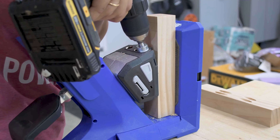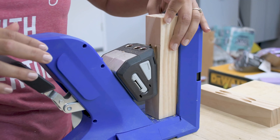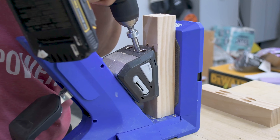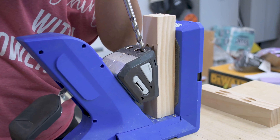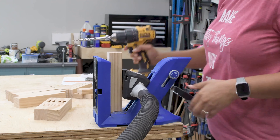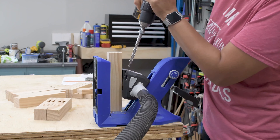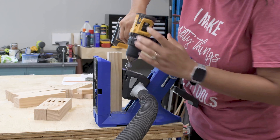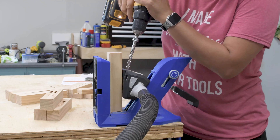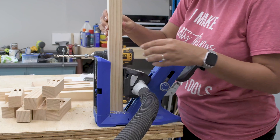While I'm making these pocket holes, let me tell you about the pocket hole course, Pocket Hole Ninja, which I have recently launched. It is a beginner-friendly, step-by-step course to teach you everything you need to know about pocket holes — where to use them, how to set them up, how to make sure that your joints are strong, and so much more. I cover four models of Kreg jig and the concepts work for any pocket hole jig. So if you have been frustrated or confused by pocket holes, be sure to check that out. I will add a link in the description below.